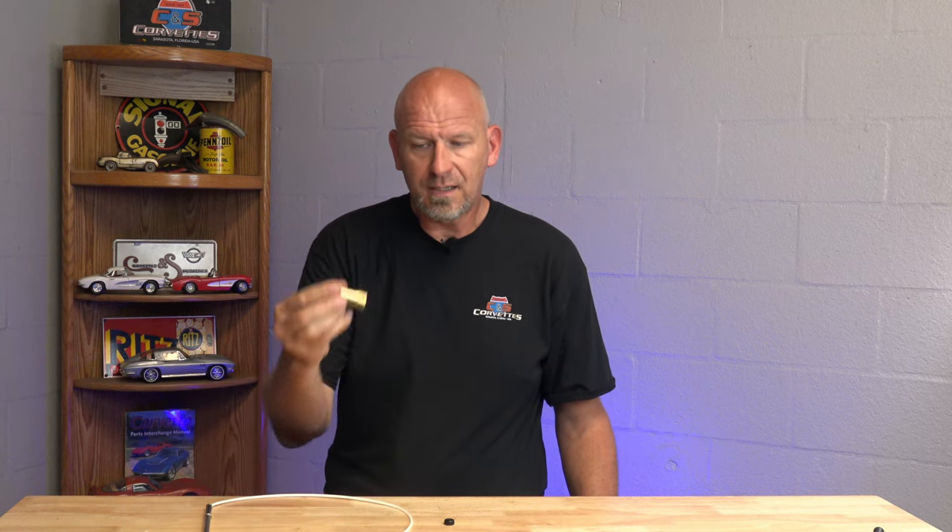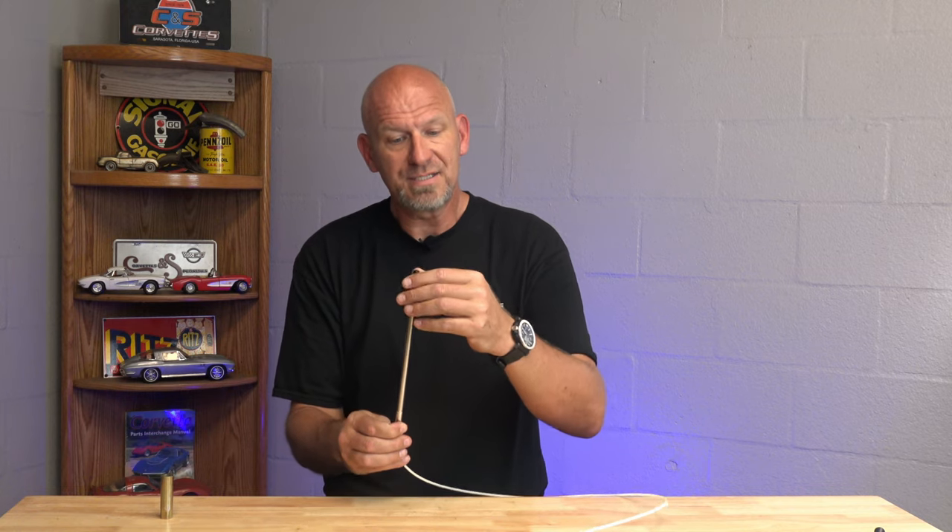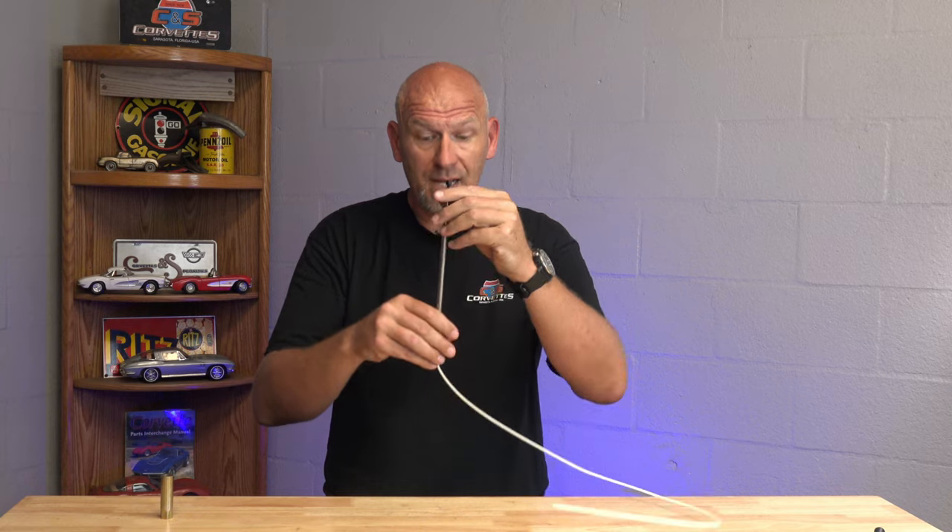Start out making sure you have a friend with you who can sit in the driver's seat of the car while you're at the back dealing with the antenna. If you're doing the mast replacement, it comes with a little tool that goes directly over this tiny little nut at the top of your antenna, right where the black tip of the antenna comes out. It's got two flattened edges on it, and you just unscrew it and set that aside. Have your friend in the car turn the car on — you don't have to start it, just turn it to the on/run position and have them turn the radio on. That will cause the antenna to start to come up. As the antenna comes up, you pull and keep pulling until it comes out.